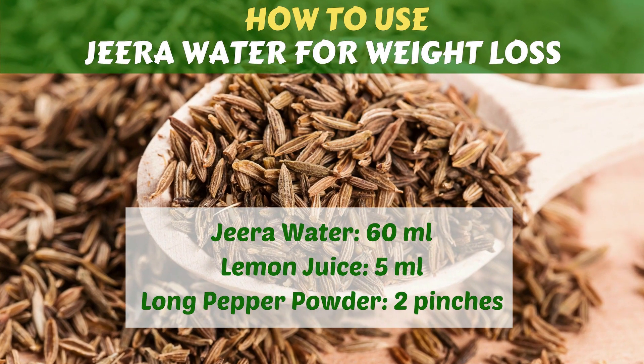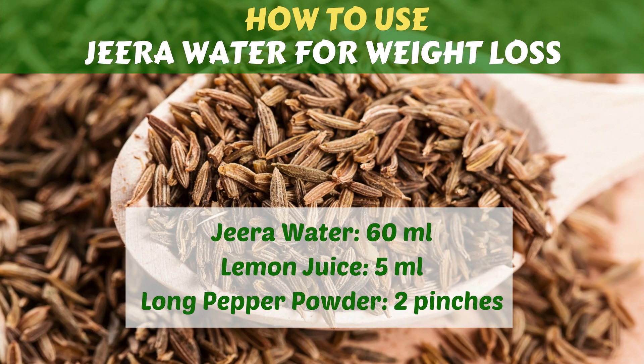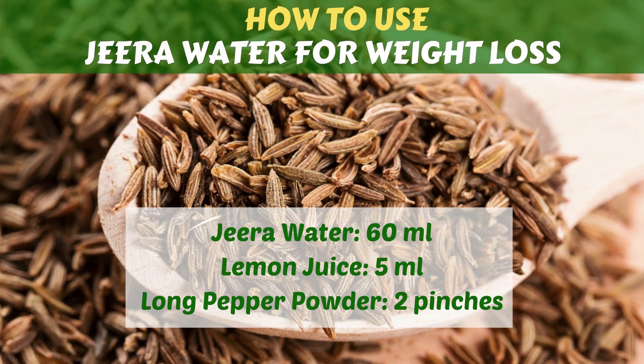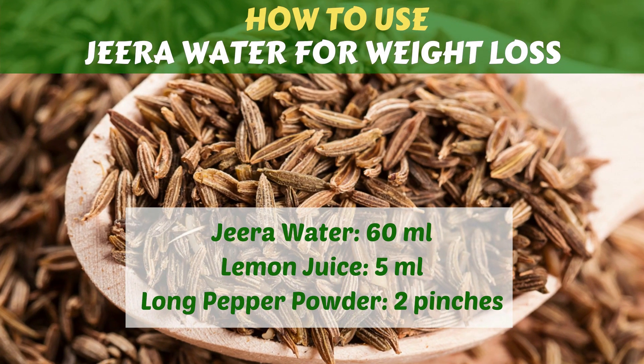How to use Jira water for weight loss. In this video, I will give you the most effective remedy for losing weight using Jira water. Now let's learn how to use Jira water for weight loss.